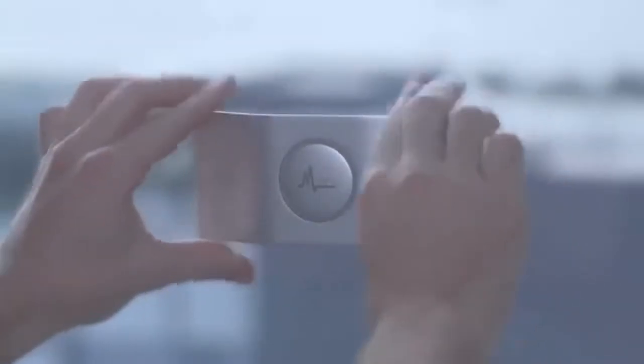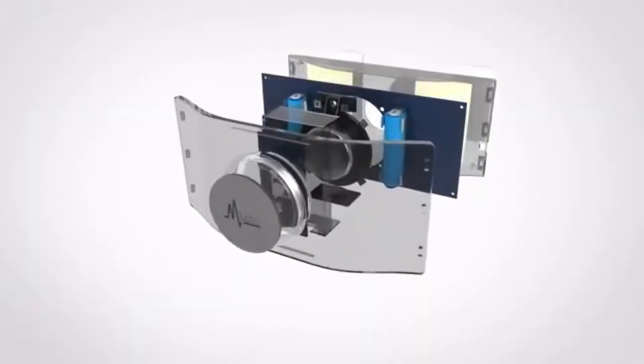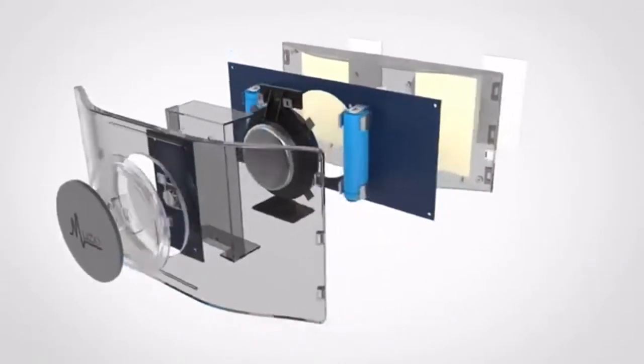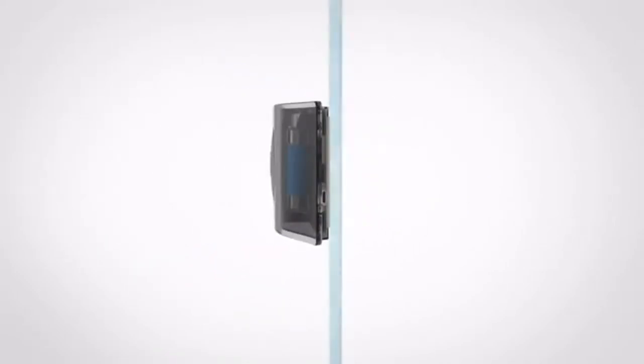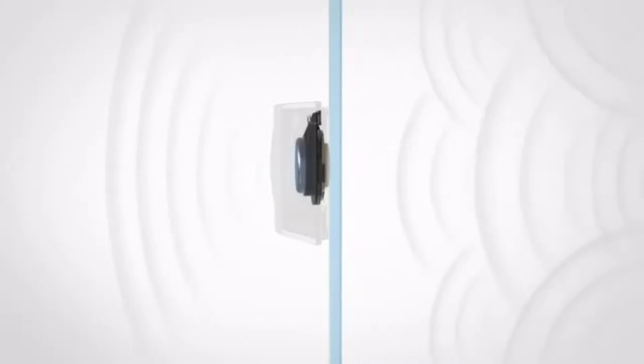Introducing Muzo, a revolutionary anti-vibration acoustic device. Muzo is the first device that applies anti-vibration technology for smooth surfaces. The dedicated neomagnetic system is the soul of Muzo. Powered by Billion sound technology, Muzo can generate dynamic realistic sounds while cancelling vibration.